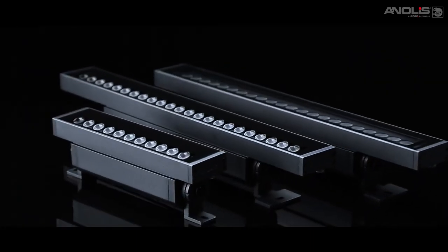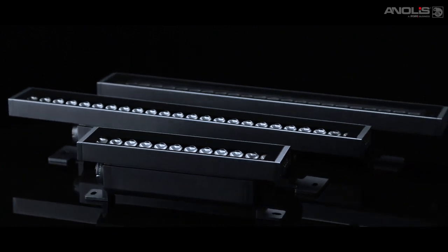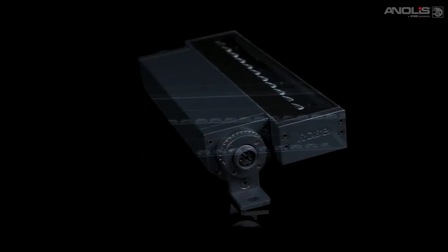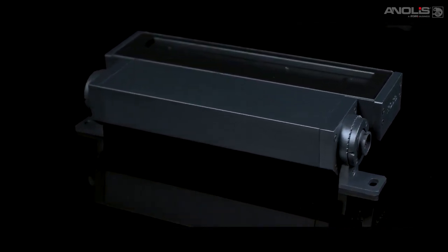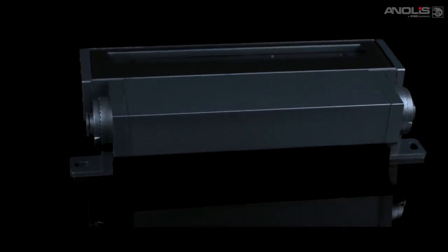The standard M&Air features the power and data box underneath the body with standard plug and play connectors. The side version moves the box to create a lower profile, enabling you to hide the M&Air on small edges and into tight spaces.